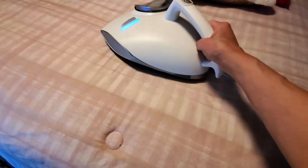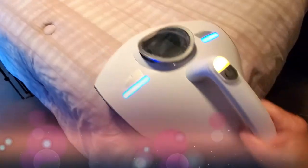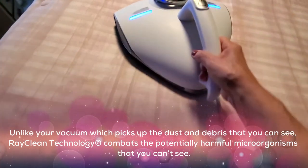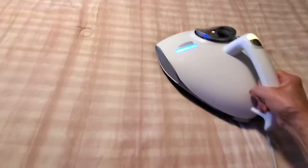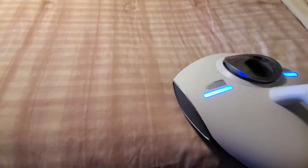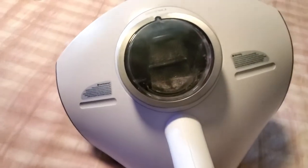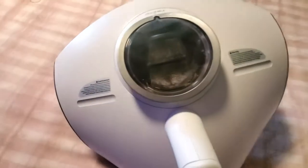I'm cleaning my comforter right now — it's just so easy to clean. I have to get to these pillows next. Look at how easily I can move it around with one hand. It's super easy — look at that, it's already pulling up dirt. Oh my gosh, and I just cleaned this filter!